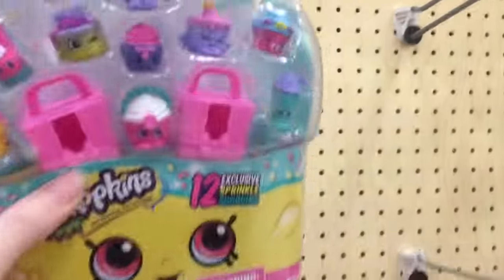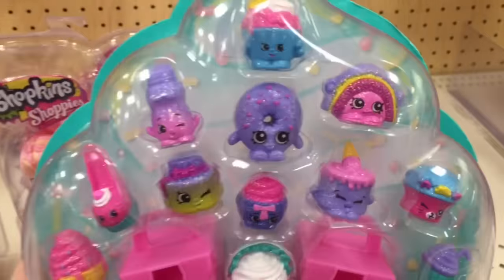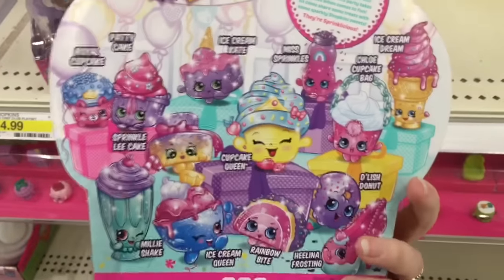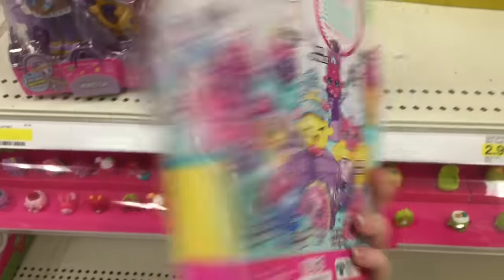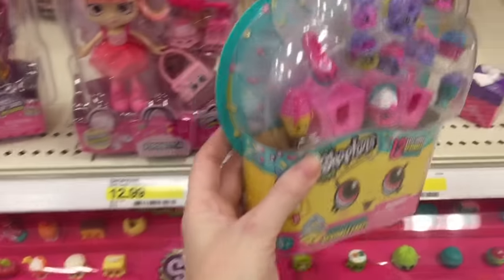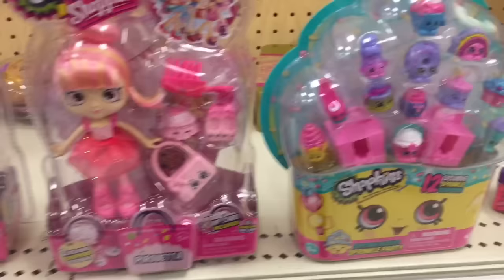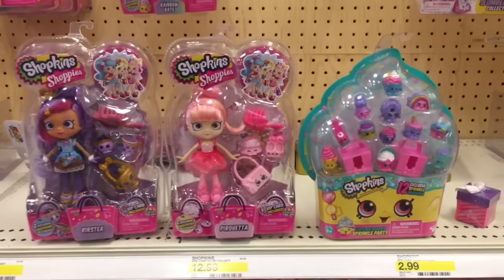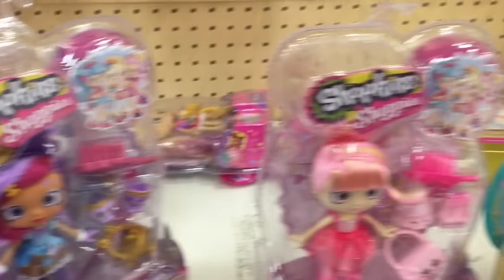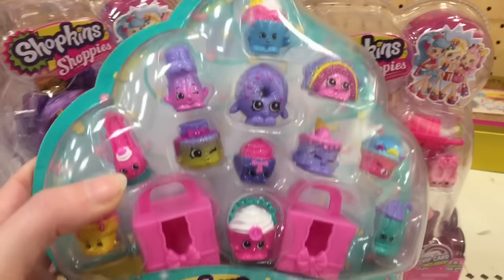And then up here, they have this Cupcake Queen pack. I found this at another Target, but I wasn't filming at the time. And it's just a bunch of repainted characters in the sprinkle finish. I think it's for the Party Series, but not necessarily part of Series 7. So awesome. Can't wait for more new Shopkins stuff, including the upcoming Shoppies.